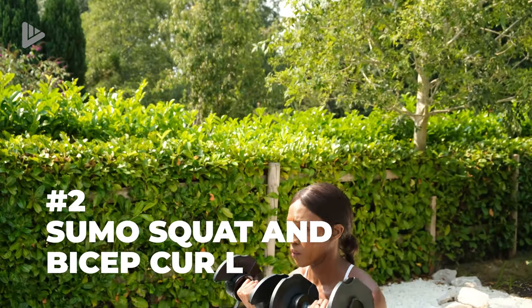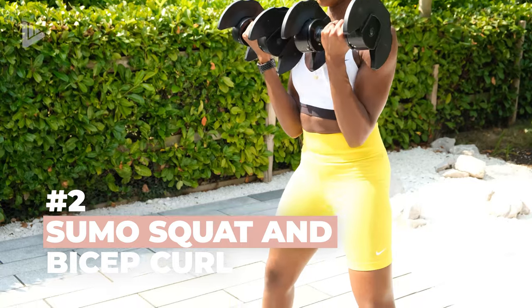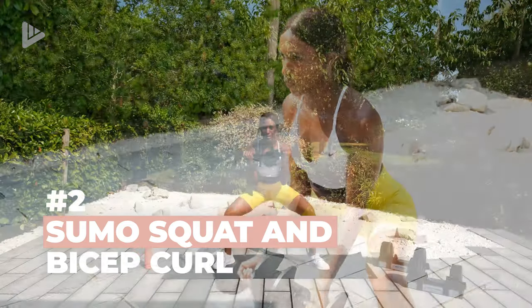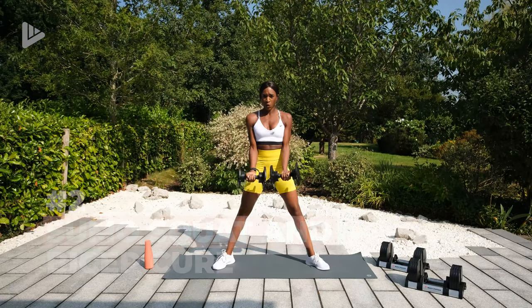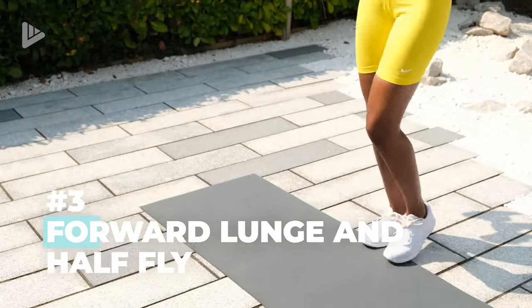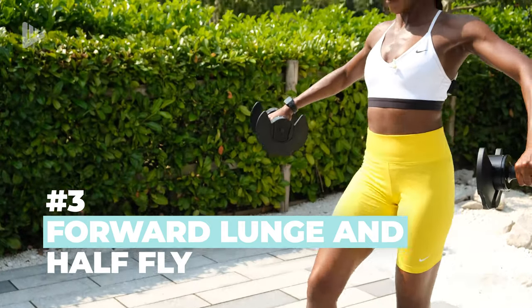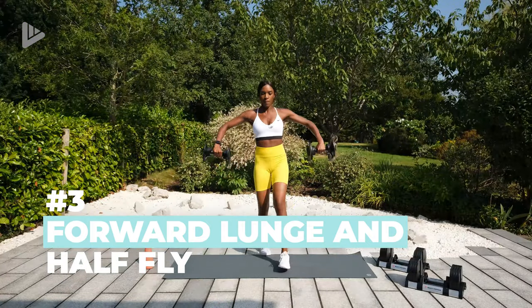We've also got a sumo squat and a bicep curl. So toes pointed out, wide stance, squat, dumbbells come down, stand up, curl up, down, up, curl. And then the third move is a forward lunge and half fly. So lunging forwards, dumbbells come out, step back, onto the other leg, back.